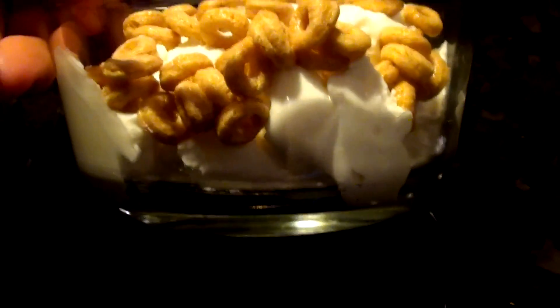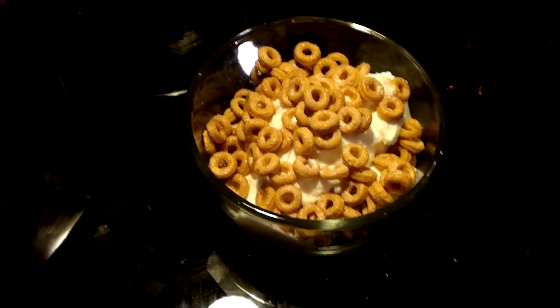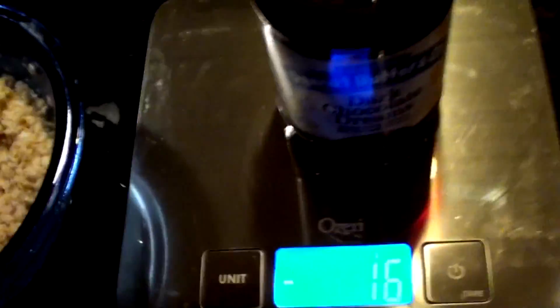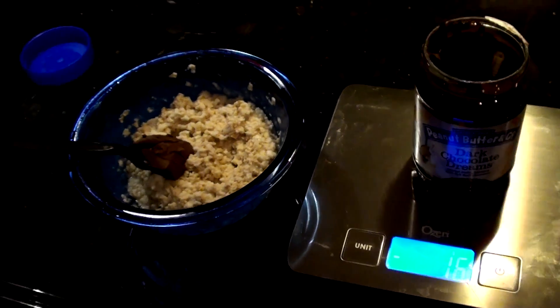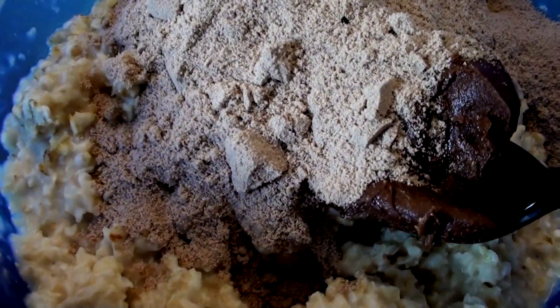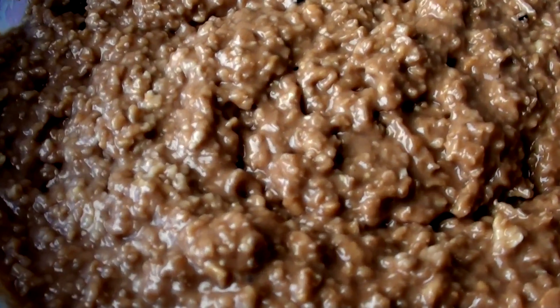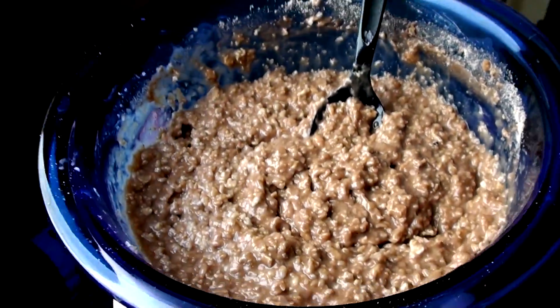There is one serving of the plain Greek yogurt and a half a serving of the banana nut Cheerios, half a serving into there, and then some protein powder and we're done. That is a bowl of deliciousness.